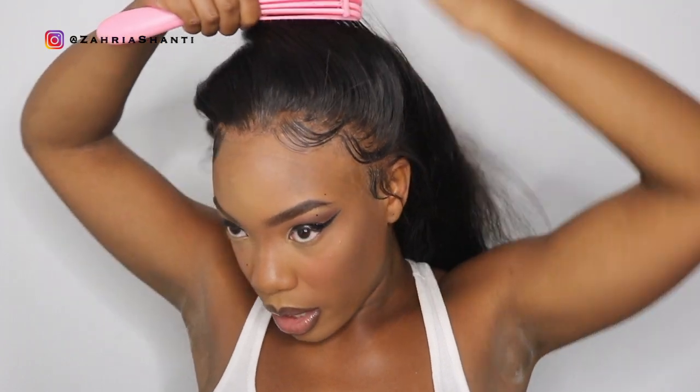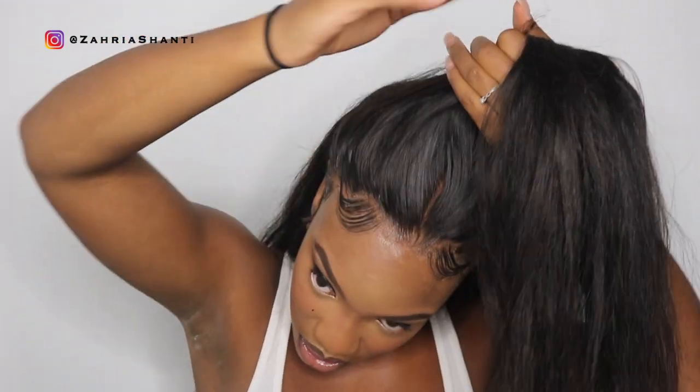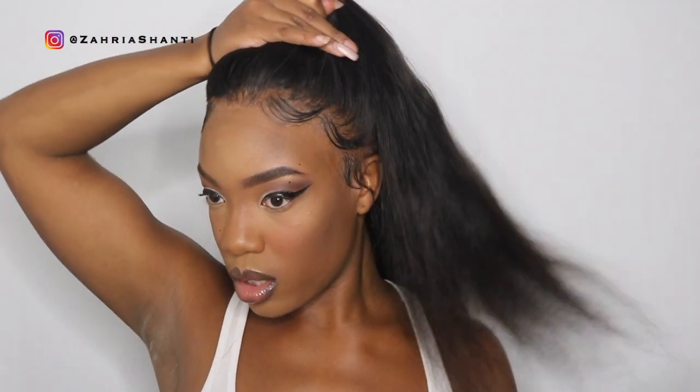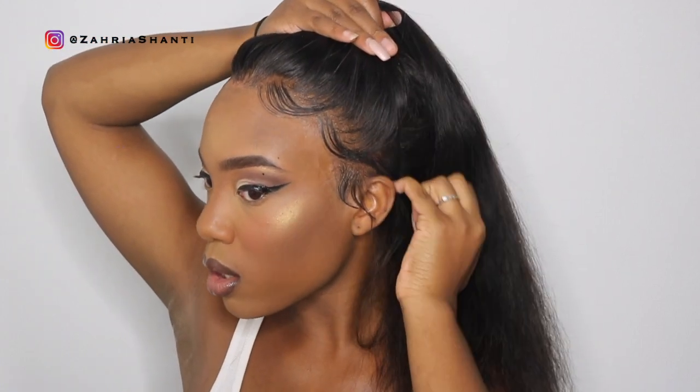I'm gonna go ahead and brush my ponytail up. I love this brush because I use it on my real hair and my wigs. I'm definitely gonna need some hair spray. I literally hate the process of doing a half up half down, which is why you guys never see me do it. But I need to change up my hairstyle. And there goes that middle part peeking through — like what in the hell? Why did I make that middle part so strong? That is much better.